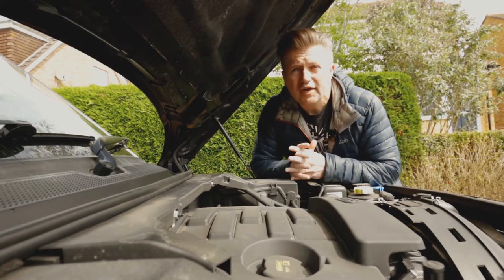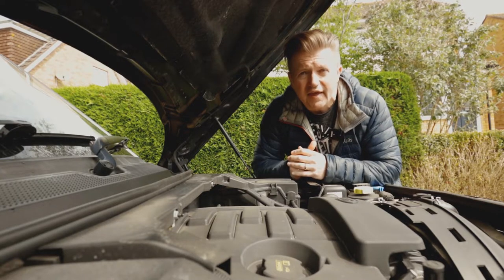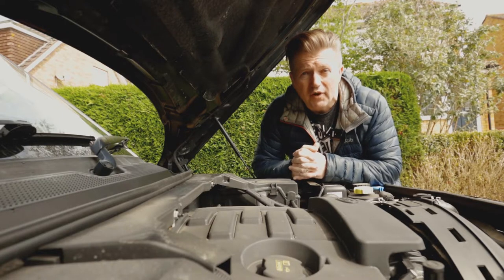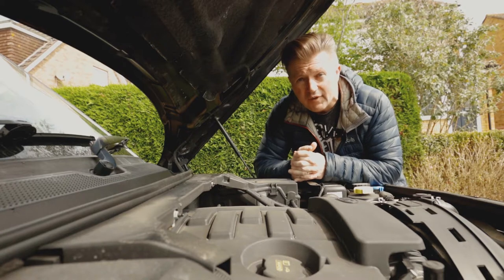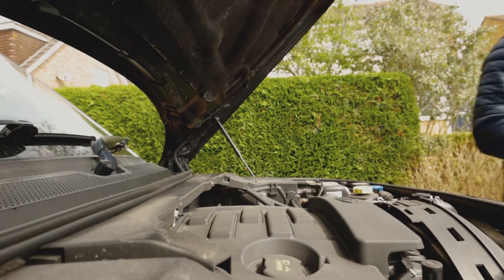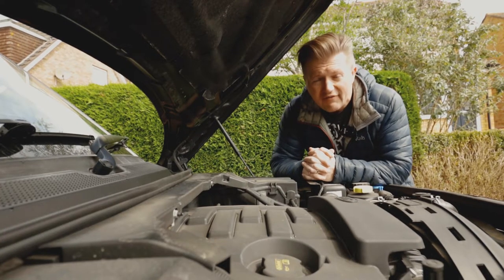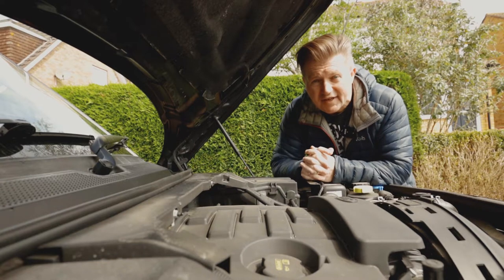That's the Rode Pro Plus plugged in and that's the test of that. We had engine noise at the beginning and now you've got the speed level on top of it — hopefully it sounded all right as well. We'll check it out when we get back to the studio. Next we're going to test it with no external mic whatsoever. This is a test with no external mic at all — hopefully you can hear the engine ticking over and tell the difference.